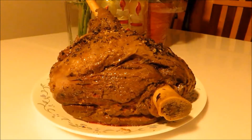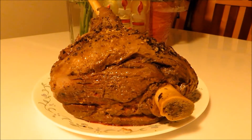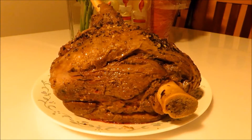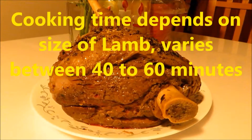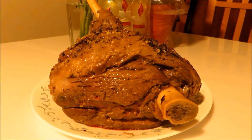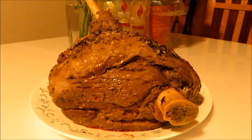Hello friends, it's Rick and Lisa's Kitchen and Garden. Today we are cooking lamb leg for a Christmas dinner. If you like your lamb a little bit pink, you probably need to cook it about 40 to 45 minutes. If you want it well done, you need to cook it about 50 minutes to an hour with an Instant Pot.